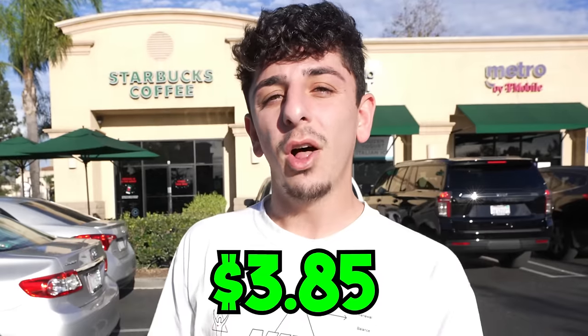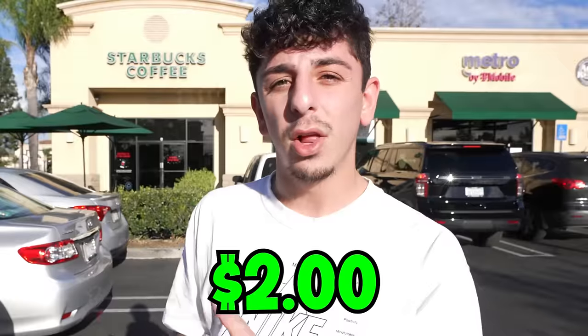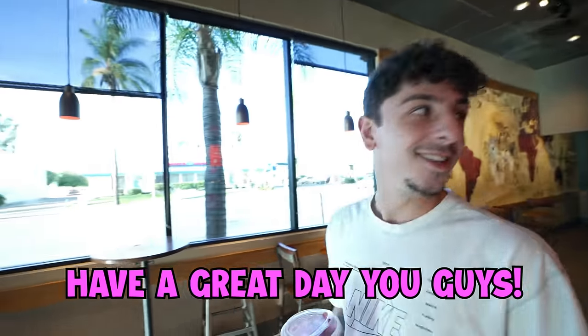Another Starbucks hack: my favorite drink is a strawberry acai refresher, and a grande is $3.85. You can supposedly get pretty much the same drink for $2 in a venti size by asking for a venti water and a scoop of their dry fruit. It ended up being 50 cents. However, the worker told me they don't usually do this because you can't customize a water — they just hooked it up for my video. It doesn't really taste like a strawberry acai anyway, so we can mark that one as a little fail.